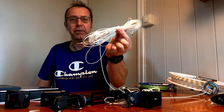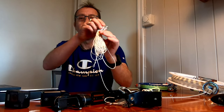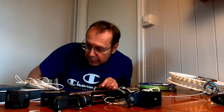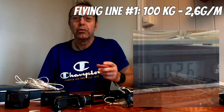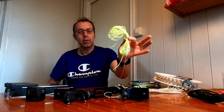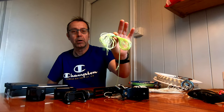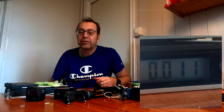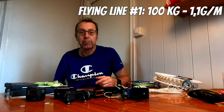I've unwound 10m of the 100kg flying line. The scale reads 26g, which breaks down to 2.6g per meter. Now let's check out the thinner line, the 50kg one — another 10m unwound. That tips the scale at 11g, breaking down to 1.1g per meter.